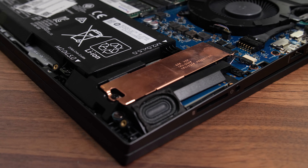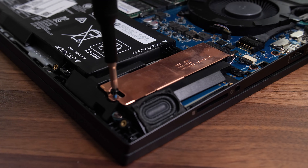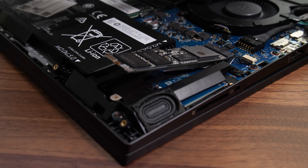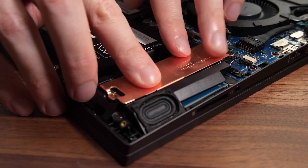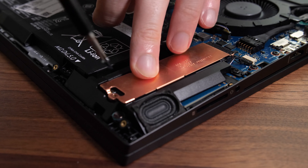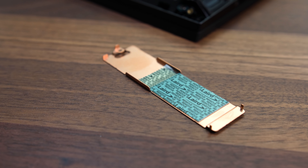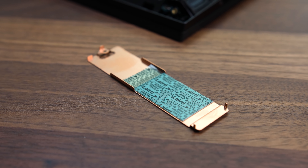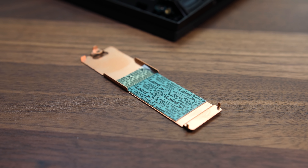By default my Omen came with one SSD installed. If you want to swap this then you'll either need to clone Windows first to the new disk, or do a fresh installation of Windows instead. For most people it'll probably be easier to leave the drive with Windows installed and just add another drive into the second slot. Accessing either M.2 slot is the same — just remove the single Phillips head screw and take off the heat spreader. It's important to note that the unused slot has some plastic covering the thermal pad which you need to remove before use, so peel off the thin plastic layer.